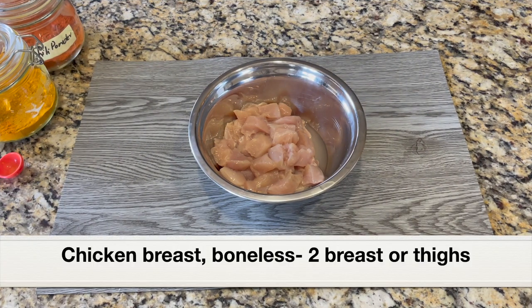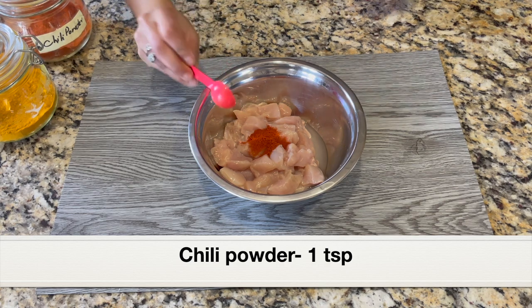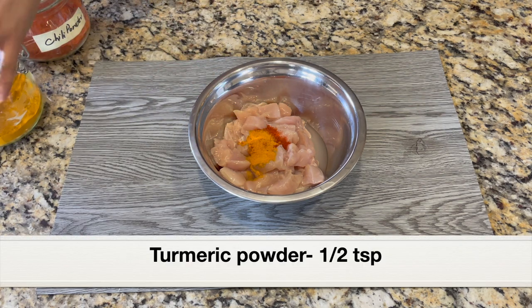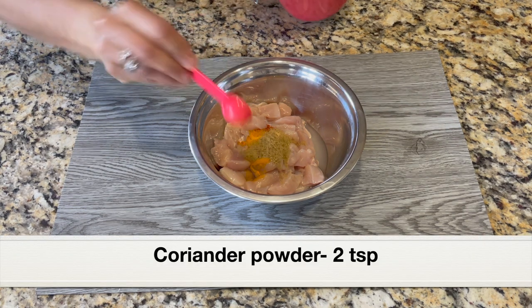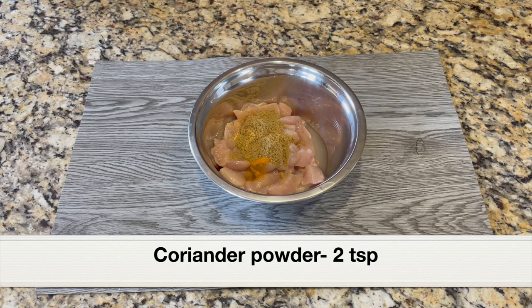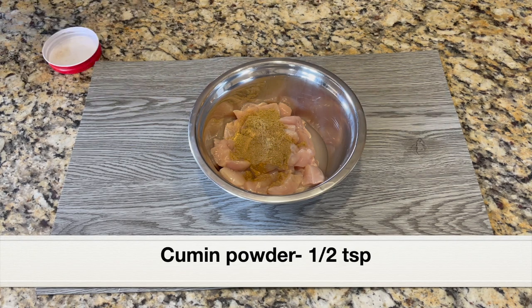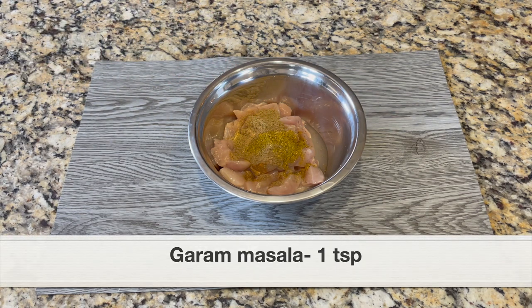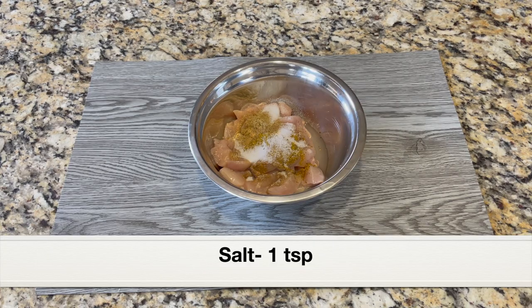I have taken two boneless chicken breasts — you can also use chicken thighs. I'm going to add some Indian spices and season the chicken: one teaspoon chili powder (this is regular chili powder, it's hot), half teaspoon turmeric powder, two teaspoon coriander powder, half teaspoon cumin powder, one teaspoon garam masala, and one teaspoon salt. Combine everything well into the chicken.